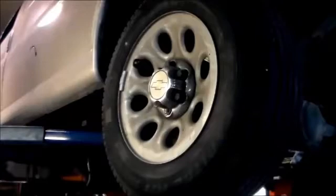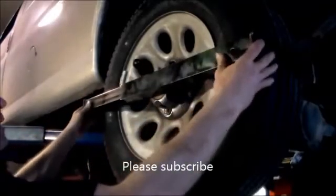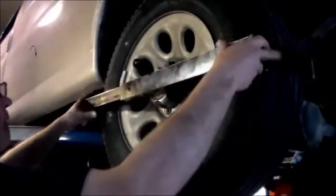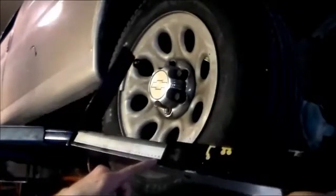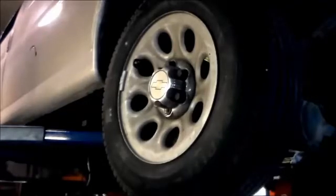I'm going to put the stagger gauge on the tire and show you the difference. This is the new tire — it's a Capital brand. You put it right across the center and squeeze it just like that until it won't close anymore. Then we take it off and read the numbers. This says 96.